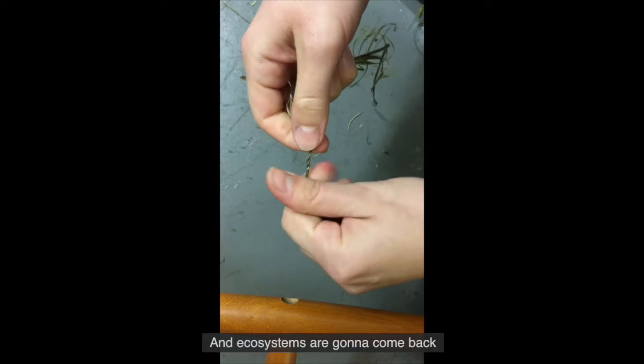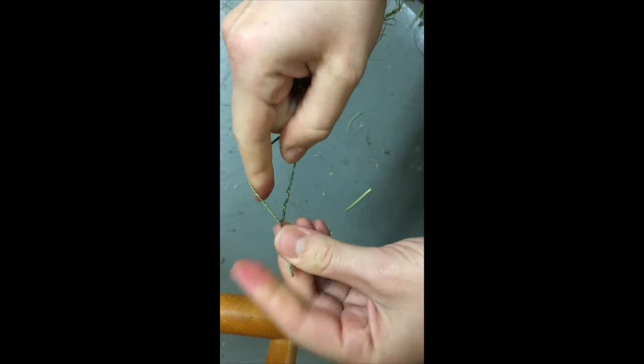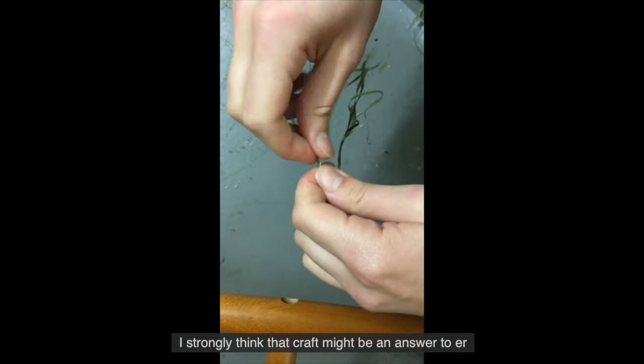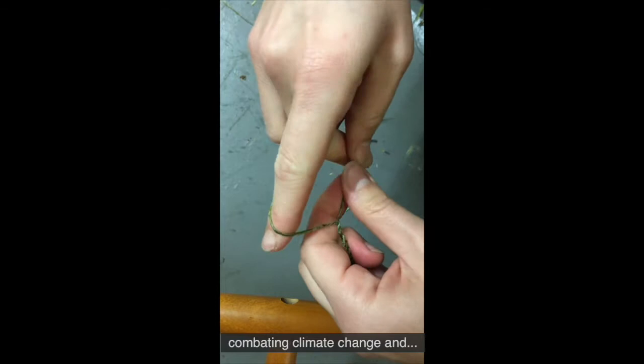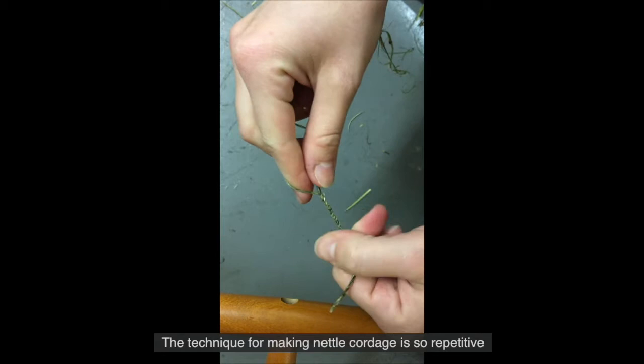I strongly think that craft might be an answer to combating climate change and standing up to environmental devastation and loss. The technique for making nettle cordage is so repetitive that I sometimes wonder if perhaps people making the cordage would have had a song to go with it.